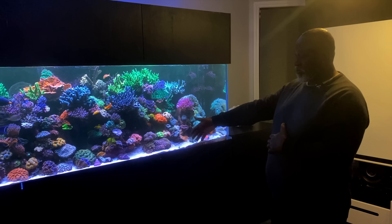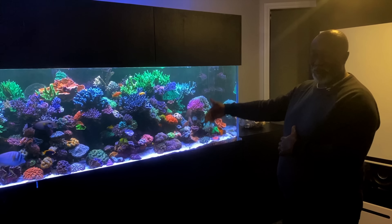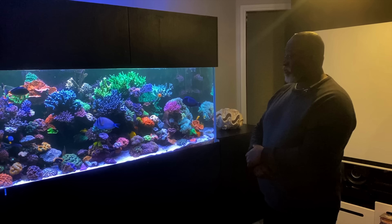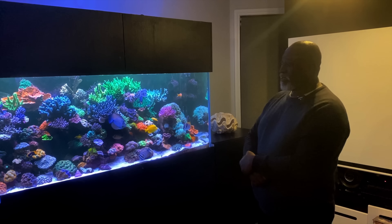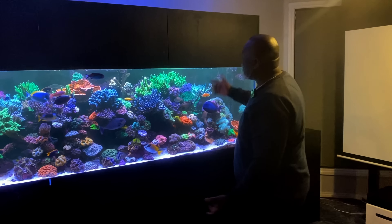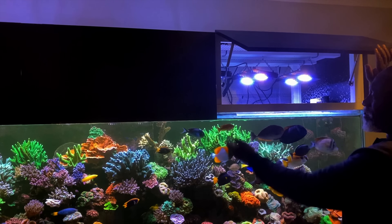I used to do water changes every week or two weeks. I've got 2,000 litres of salt water storage. I was in a routine of doing about 200 litres every week, then every two weeks, three weeks. To be honest, now I change water about every two or three months and this tank is stable as. I loosely use the Triton method — where I test things and just change what needs to be changed. I won't say I do it to the letter but that sort of methodology. You know, test things and just change what needs to be changed.